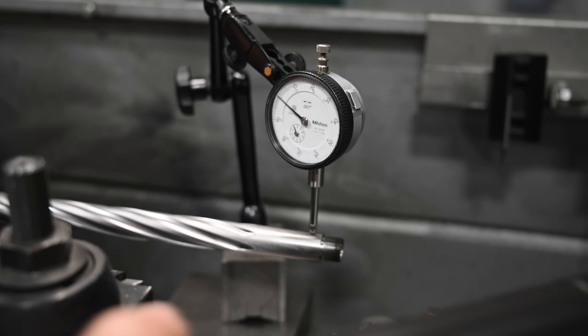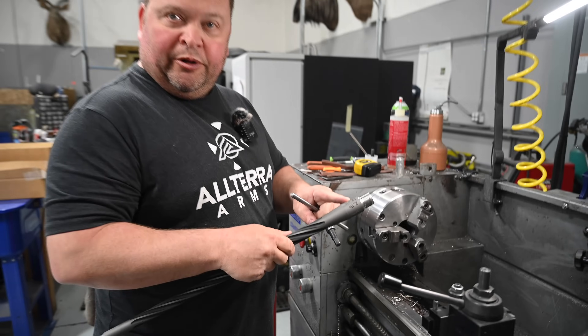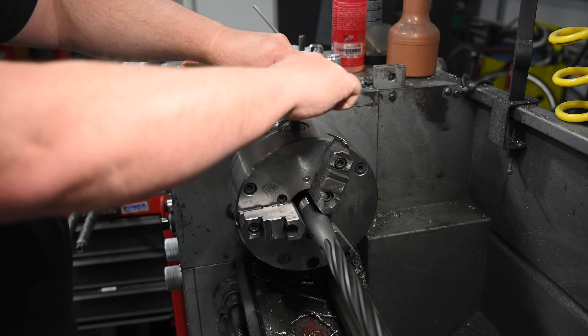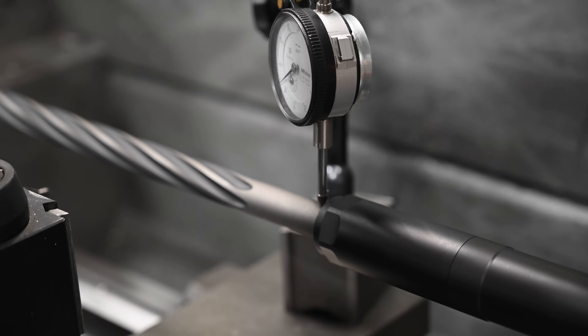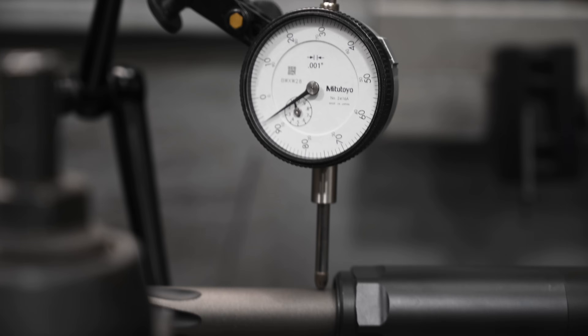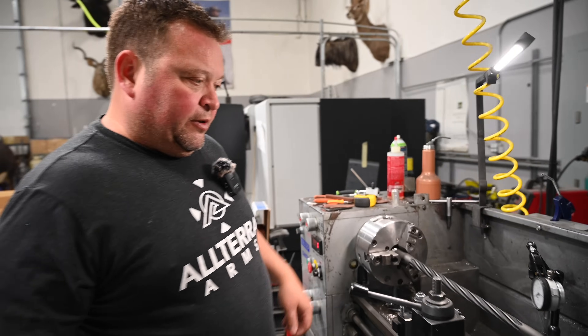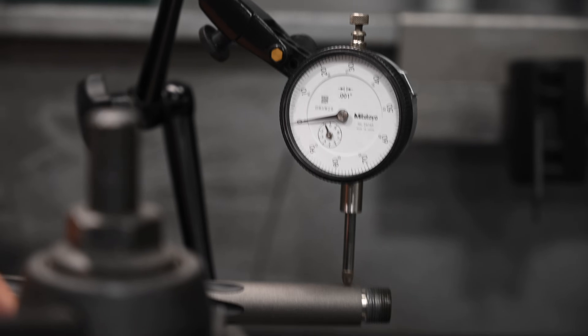We just finished taking the suppressor off — as you can see, we're back to zero after removing it. Make note: this is the lightest barrel out of the four we're testing by an ounce. With the second steel barrel, we have about six to seven thousandths deflection — still better than both of the carbon barrels. We removed it and the dial is still zeroed, confirming we still have a good test.